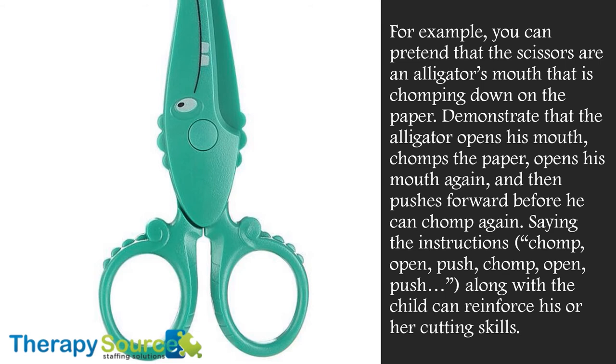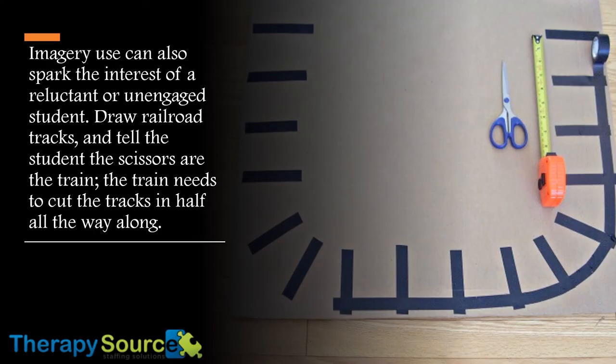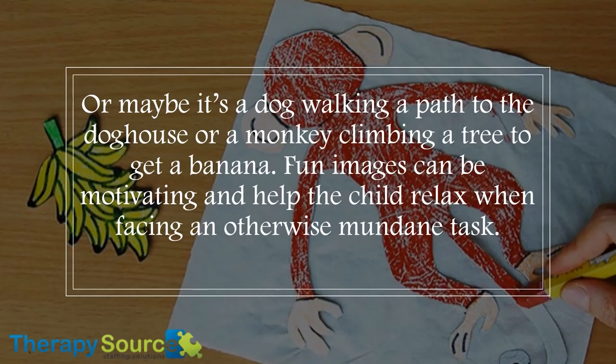Saying the instructions — chomp, open, push, chomp, open, push — along with the child can reinforce his or her cutting skills. Imagery can also help spark the interest of reluctant or unengaged students. Draw railroad tracks and tell the student that the scissors are the train; the train needs to cut the track in half all the way along. Or maybe it's a dog walking a path to the dog house, or a monkey climbing a tree to get to a banana.